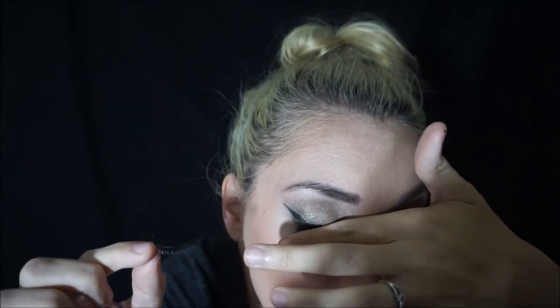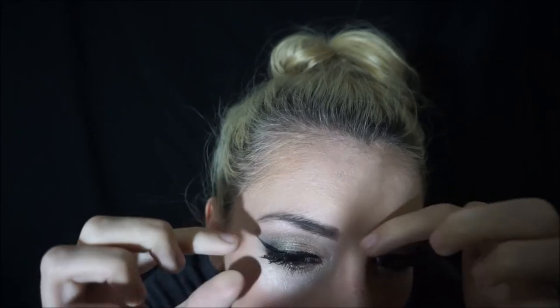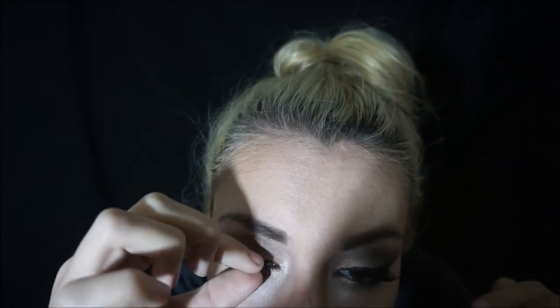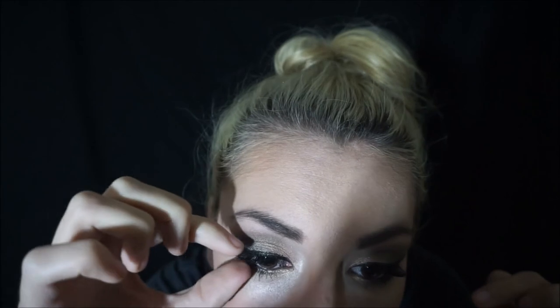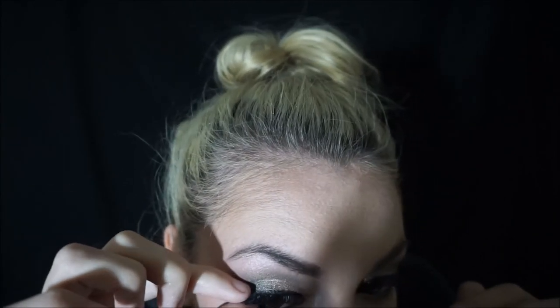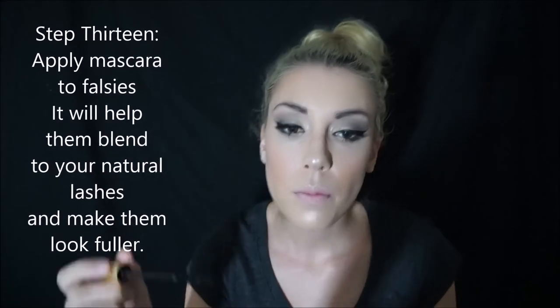I never curl my eyelashes, so that's another issue — they're really curly. You never want your falsies to be visible in the corner of your eye on the inside. Once you get your falsies on, if you can see them, you're going to want to put some mascara because you want them to blend with your regular lashes.